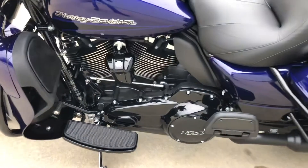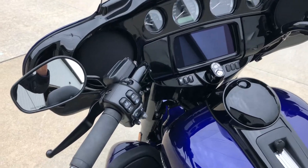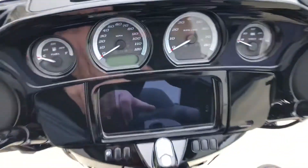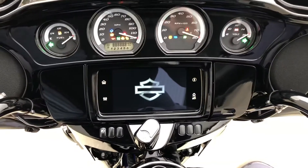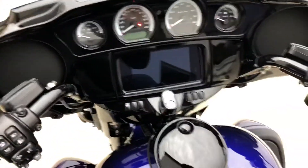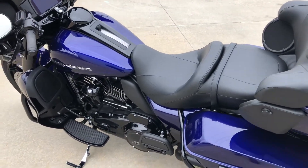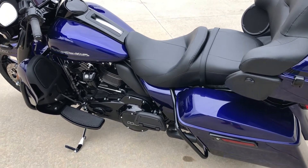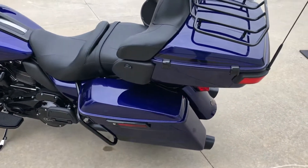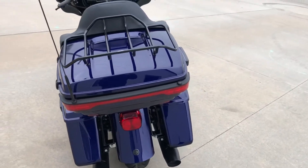Coming around this side, even the horn cover and the primary cover are all blacked out. The handlebar controls — the brake lever, the clutch lever, the mirrors — it's got heated grips with a controller right there to set the temperature. Turning the ignition on, you can see how the radio comes up; it's a total touchscreen, no buttons. It's got an intercom system so the rider and passenger can speak to one another through headsets. It also gives you the ability to talk on your phone through the headsets. They call it an infotainment system because it gives you entertainment and navigation information.